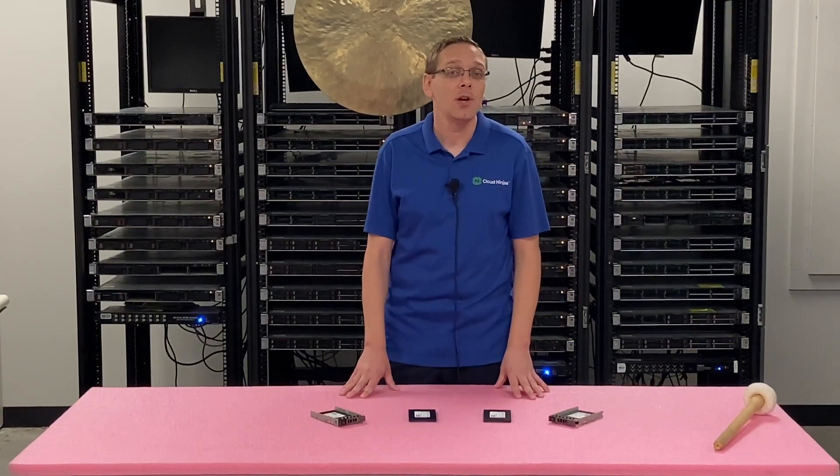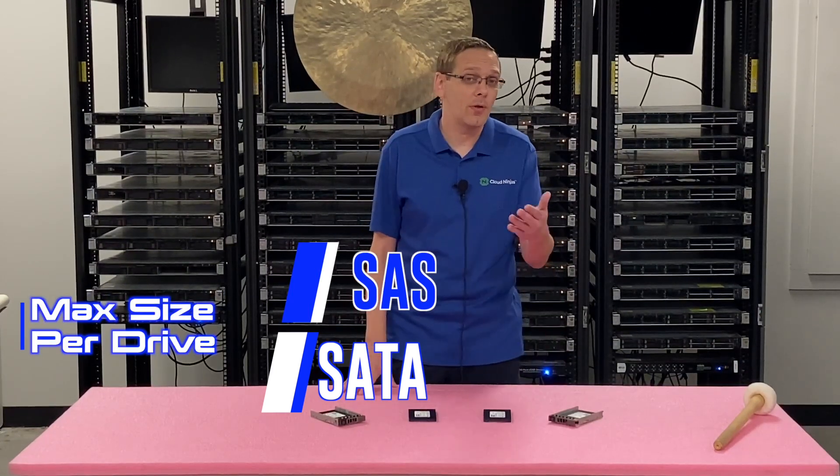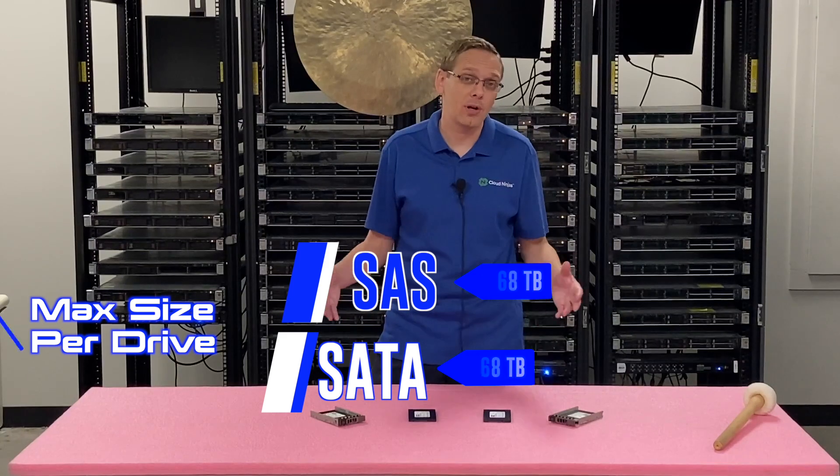The compatible types of solid state drives for the R610 are SAS and SATA. SAS has an advantage over SATA specifically in speed. SATA is cheaper, but if you want extra speed you'll pay more for SAS. With a SATA SSD you can get three gigabit per second — that's the max for your 11th gen server. With a SAS SSD you can get six gigabit per second. The max size is the same either way: you can put 7.68 terabytes per individual drive slot, which is pretty nice storage overall.